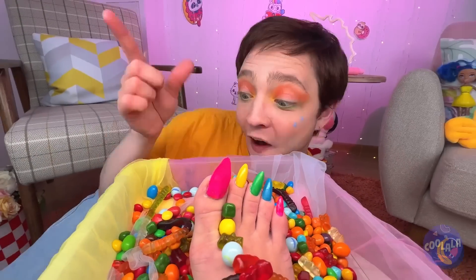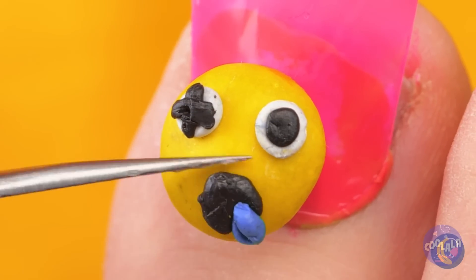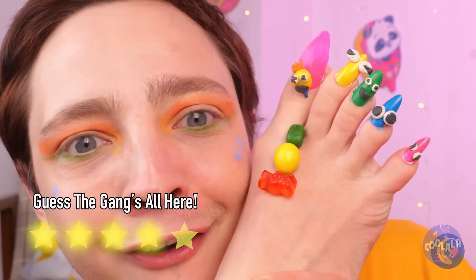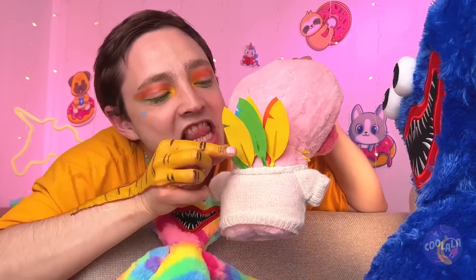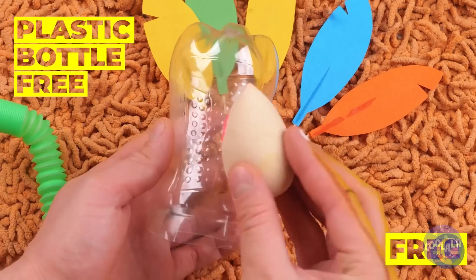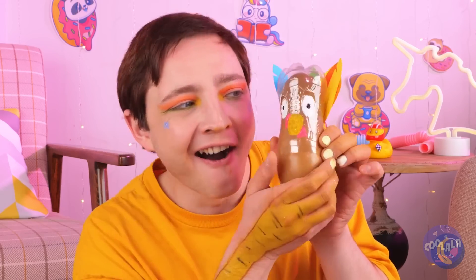Ready for your pedicure? We're gonna go all out — let's add candy. But why stop there? Let's add some familiar faces too. What toy should we play with next? Can we borrow some tail feathers? Now add a plastic bottle, some paint, and a brown balloon. Blow it up and Tom Turkey's here to visit. And look at what his eyes can do.